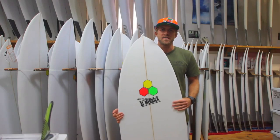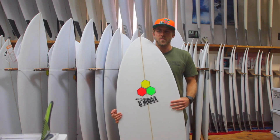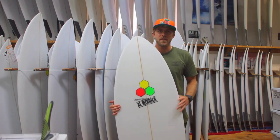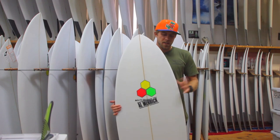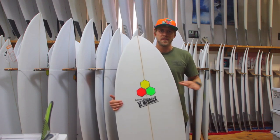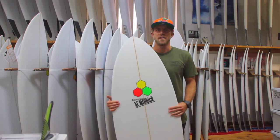The Channel Islands Pod Mod is based off the original Pod for someone who really wants something that's a little more versatile, works in a little wider range of surf, a little more performance oriented, still has all that wide forward outline for paddling and easy wave catching, but doesn't sacrifice any performance at all.